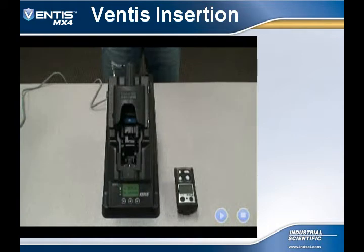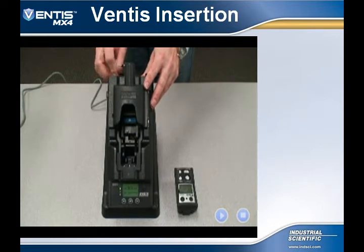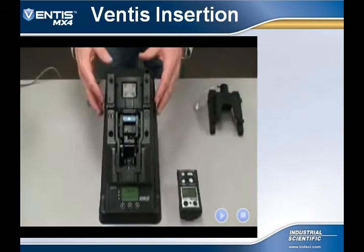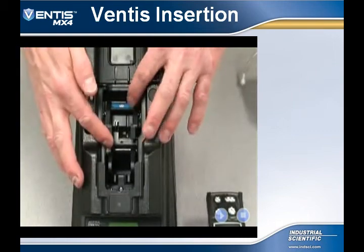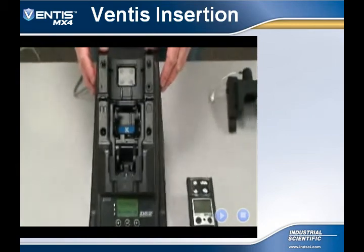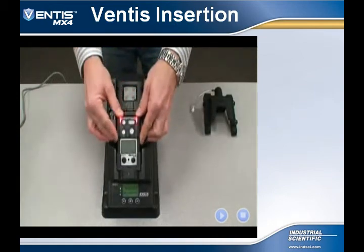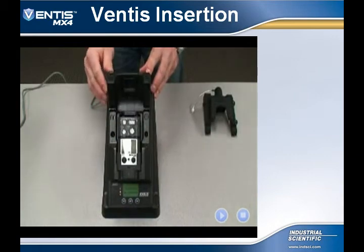This video shows the user how to insert the Diffusion Ventus MX-4 into the DS-2 Docking Station. First, remove the pump attachment and place the selector lever in the non-aspirated mode by pushing the hinged lever down. Insert the instrument with the face forward and flip down the diffusion lid. The docking station will then read the instrument settings, could update those settings, and bump test and/or calibrate as programmed in the administrator's console.